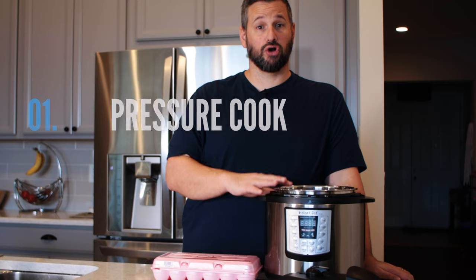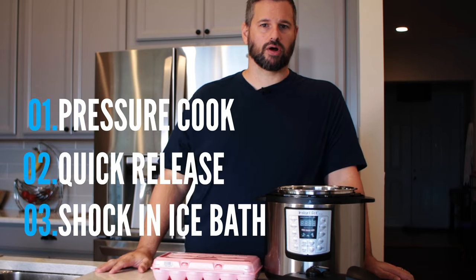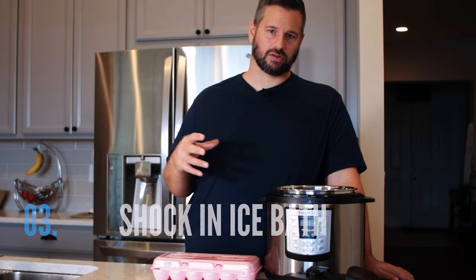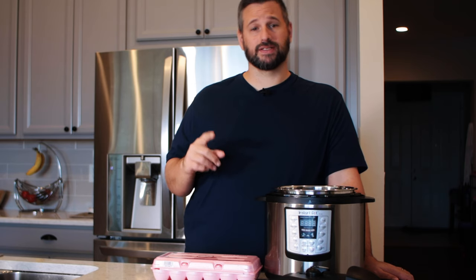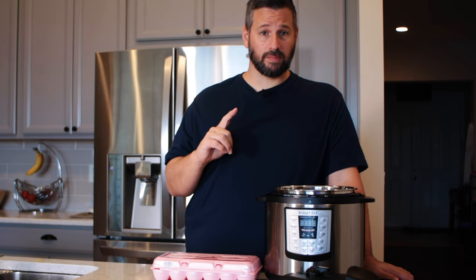We're going to use the same process for all three versions: cook them, quick release, and then shock them in ice water. That seems to be the best method for me and I get the best results.